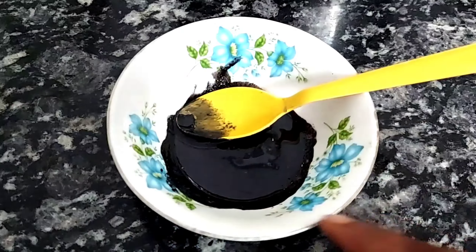Hello everyone, Namaskar. I am Nidhi and welcome to Nidhi Kitchen Lifestyle channel. First of all, look at my white hair and yellow hair. Today I will tell you how you can make yellow hair dark.